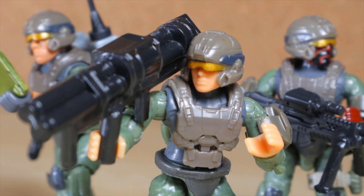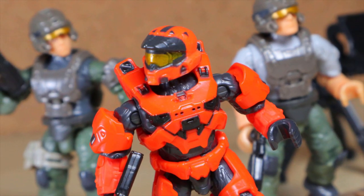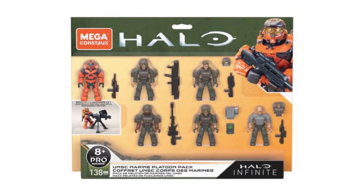The UNSC troops all have their own usefulness, and some even have very unique talents that make the team whole, as long as they take part to combat the Banished. From Mega Construx Halo, this is the UNSC Marine Platoon Pack.